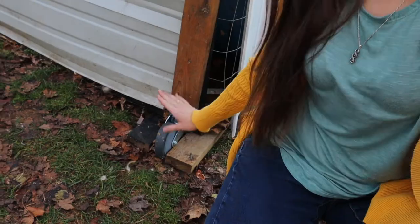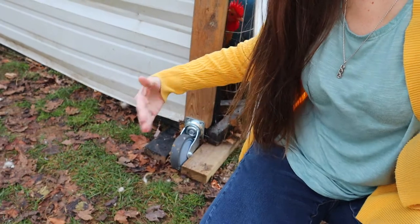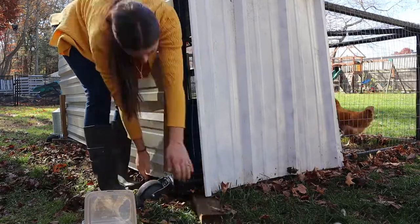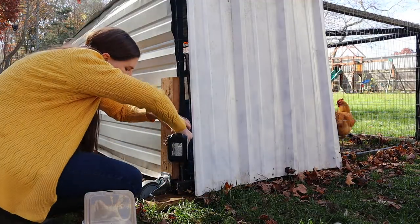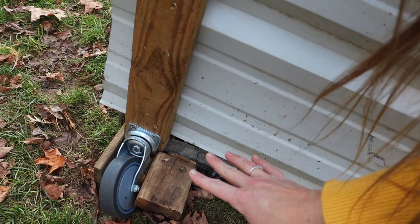What finally worked was big wheels. We got these heavy-duty wheels from Home Depot — they pivot and turn and go sideways, so I had to find a way to stop them from pivoting. We put wood on each side to keep them in line. These heavy-duty wheels do the trick, so now I can move this on my own.